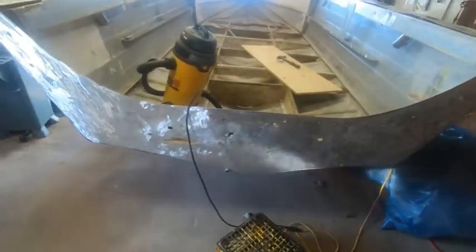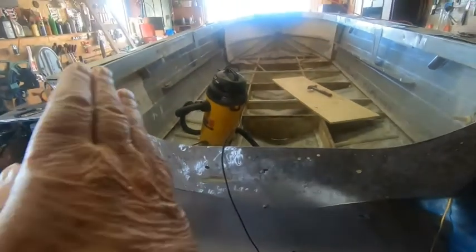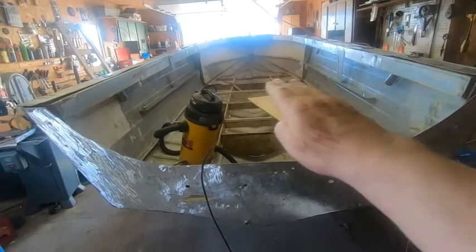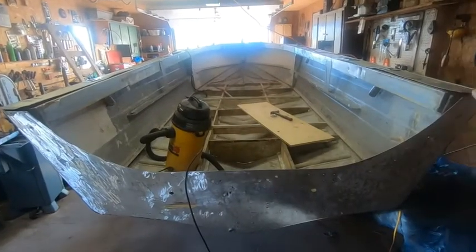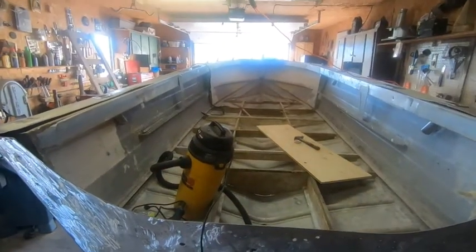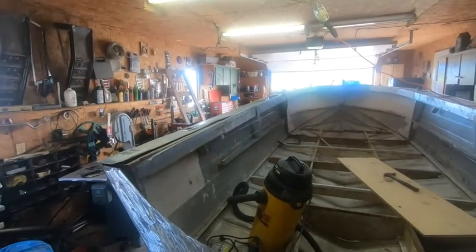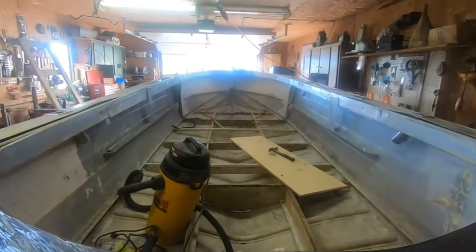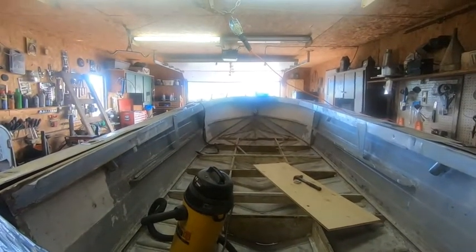I'm going to be filling in the back — the stern, the transom. It's not going to drop down like that anymore; it's going to go right straight across the back. That'll make this boat a lot safer. One of these days I'll get it cleaned up and it'll be looking like new again in here.